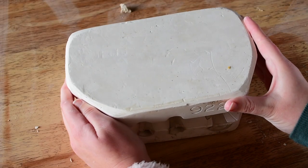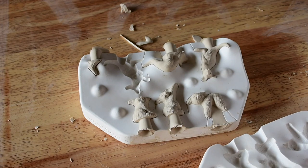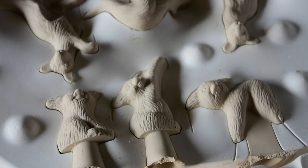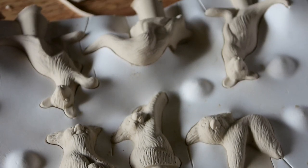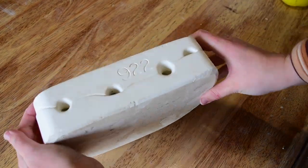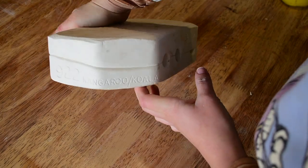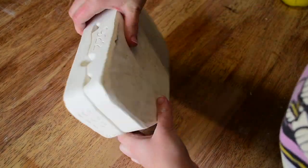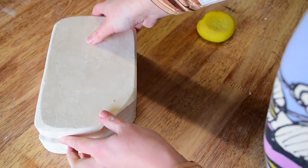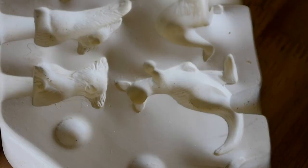I open it up to reveal these cute little critters — there are three kangaroos and three koalas all in different poses, so they're quite sweet. Going back to look at the mold: if you're looking for this mold to use, or maybe just curious to see what it looked like before I poured it, here it is. It did say koalas and kangaroos on the side.